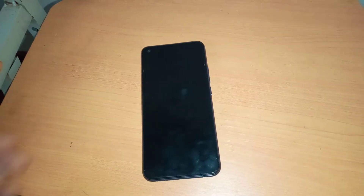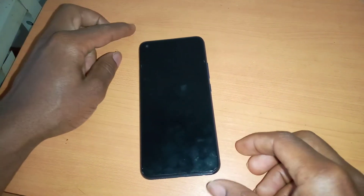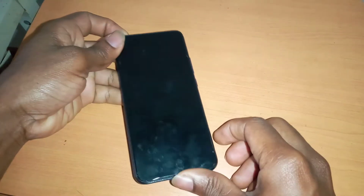Hello YouTube, this is John. In this video, I'm going to quickly show you how to hard reset your phone in case you forgot your passwords, patterns, or pins.